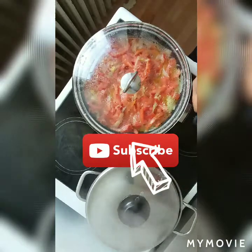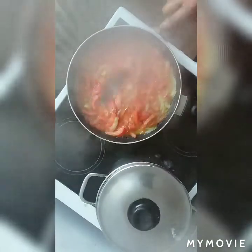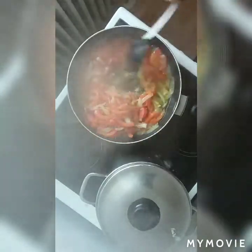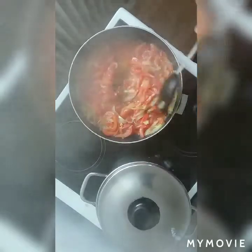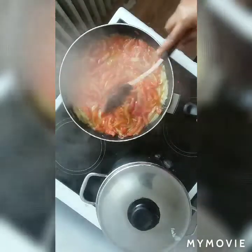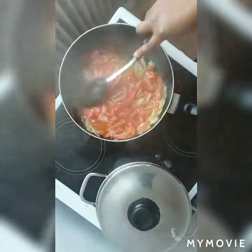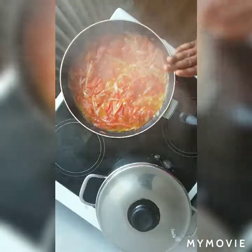Keep watching! As you can see, my tomato sauce has been cooking for about two minutes. I have to turn it together so that it doesn't go up or under. See — wow! See what my tomato sauce looks like! Wow, so lovely! See the way it looks — so lovely. My tomato sauce is okay like this.